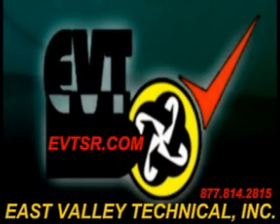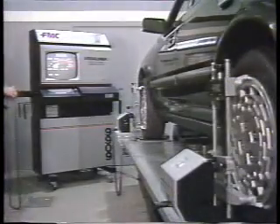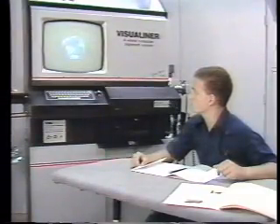EVT, an automotive test equipment and repair service — your place where you can make one call to repair it all. Welcome to the first video section of the on-site training program covering the operation, maintenance, and calibration of the FMC Visual Liner, a new concept in training and the most innovative alternative to conventional automotive alignment training.